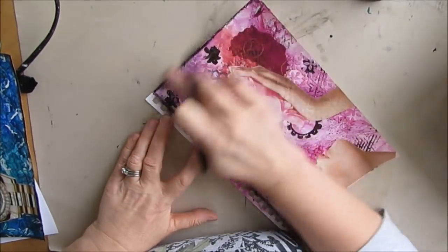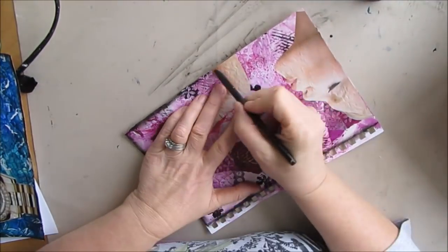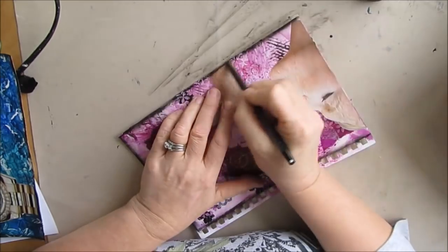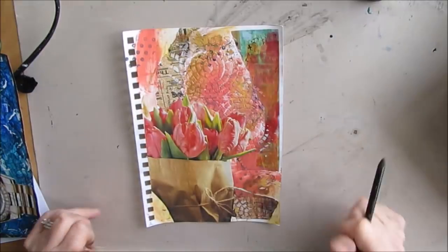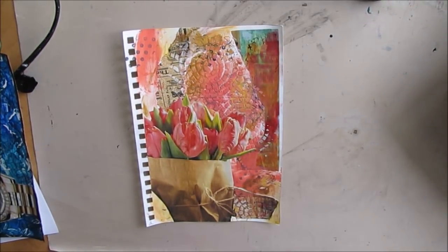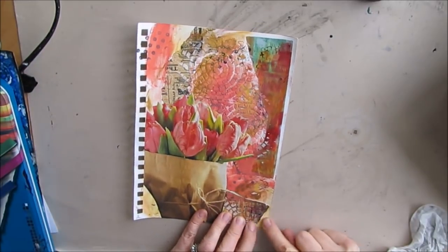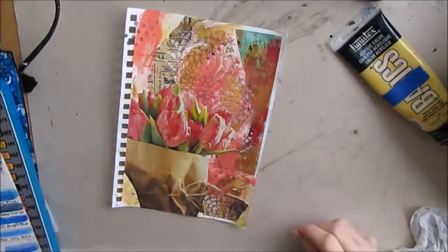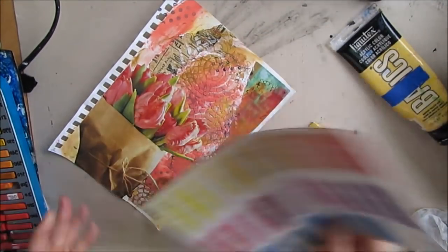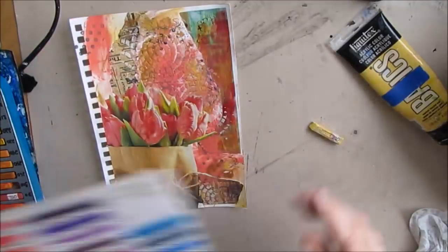Hopefully you can see how edging this in black — using the woodless charcoal pencil, Stabilo All pencil, acrylic paint, or ink — kind of frames it, and instantly for me it always gives me fresh ideas. With this page, because it's more in the brown tones, I'm thinking the black is going to be a little stark. But I also note there are some white little bits and pieces where I didn't get paint.